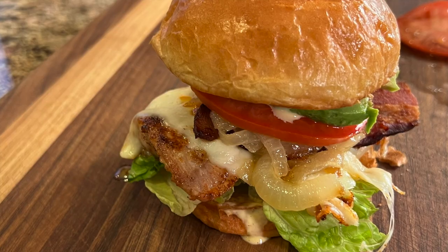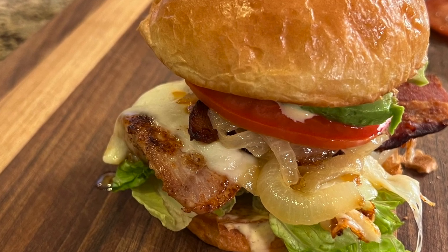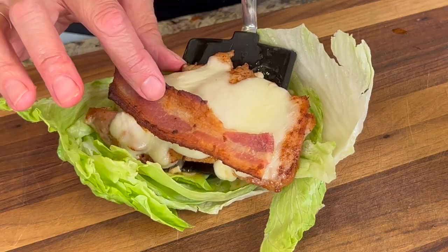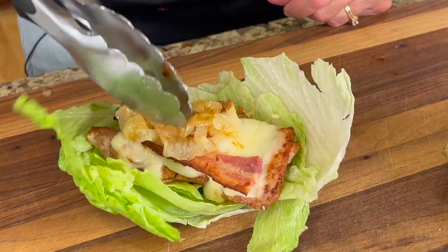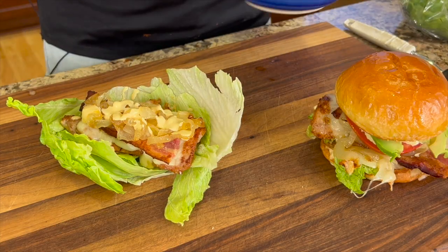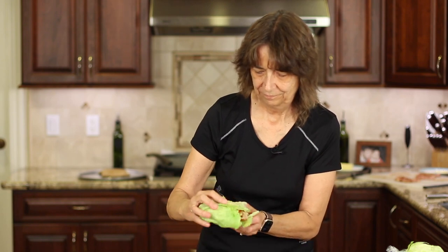This is something to sink your teeth into. I eat everything that I make and I just enjoy it all.